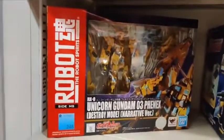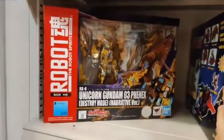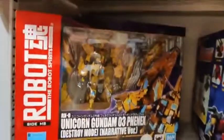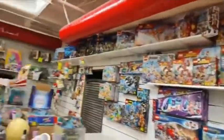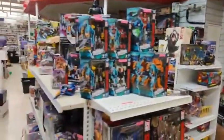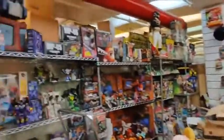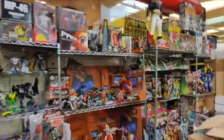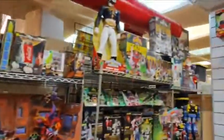This is a more recent Gundam from that robot line — the Unicorn Gundam. And these are all toys, not model kits. Anyway, this is our toy store. We've got Legos, video games, Transformers, GoBots — a couple, not many — Power Rangers, and lots of other stuff.